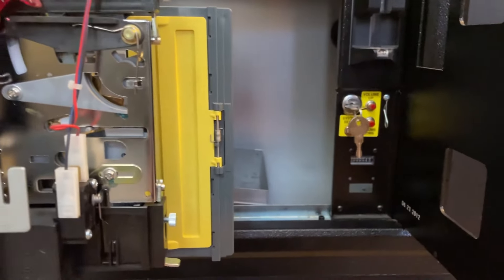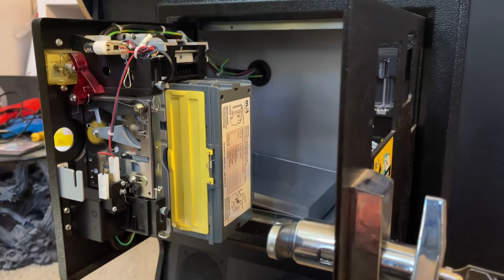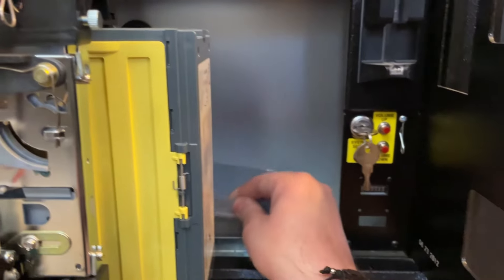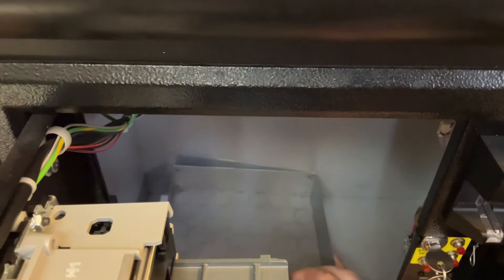The guy I bought it from had it in his garage and had been using it personally for a bit. He said it was kind of like a COVID thing — looking for something to do during the COVID era. So he was ready to offload it and I'm ready to find a permanent home for this in my arcade collection. We're going to keep it set up to free play, but we'll keep all this coin stuff in here in case we end up flipping this machine in the future.